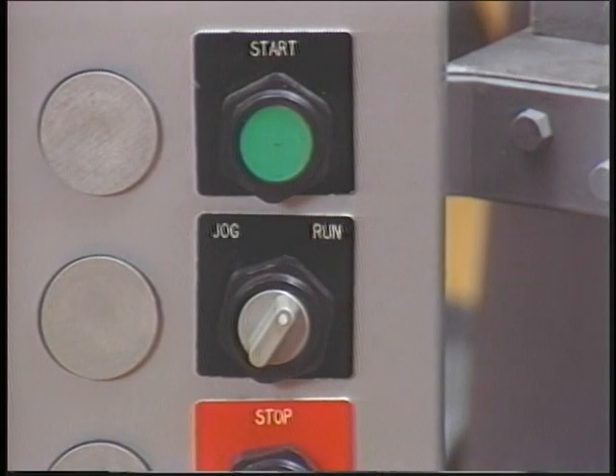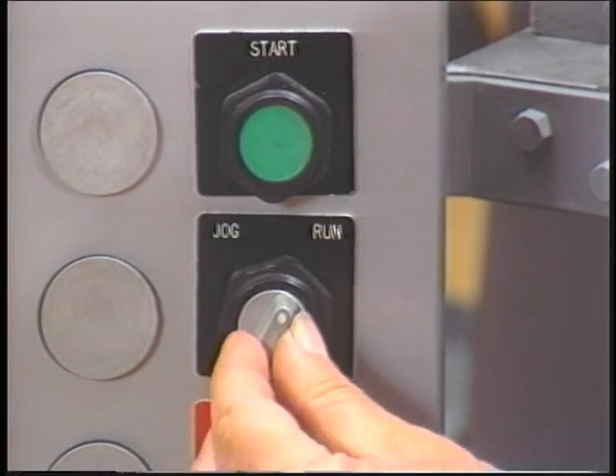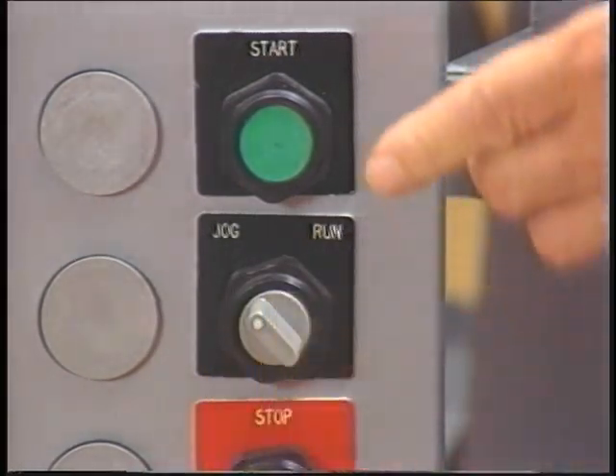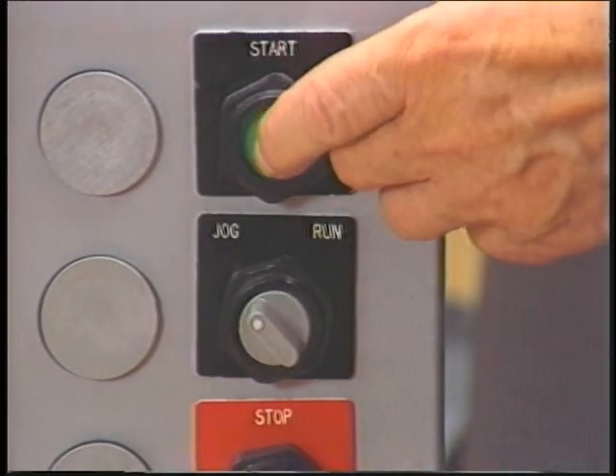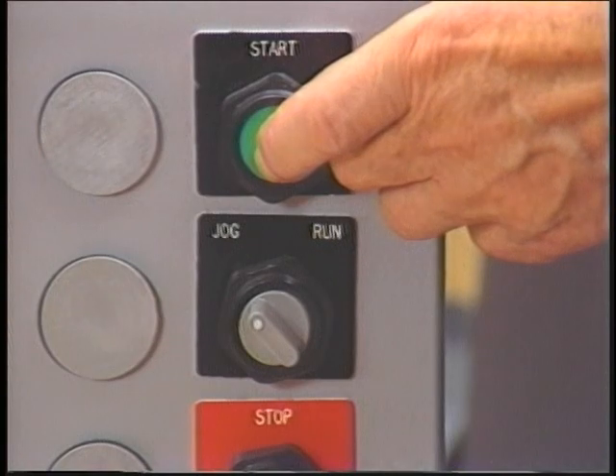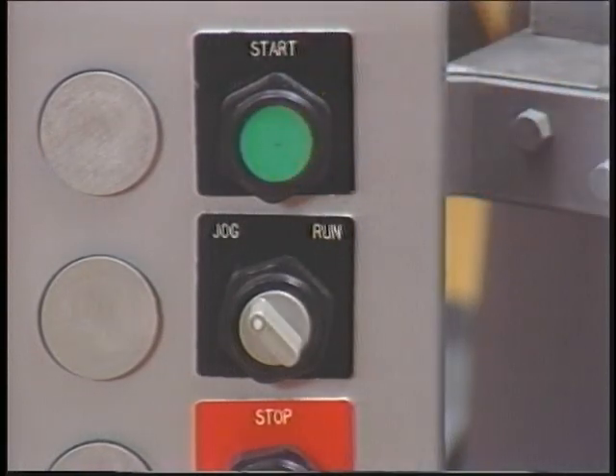Remember, to jog the machine, turn the selector switch to jog, then push the start button. The machine will run as long as the start button is pushed in. When you release the start button, the machine will stop.